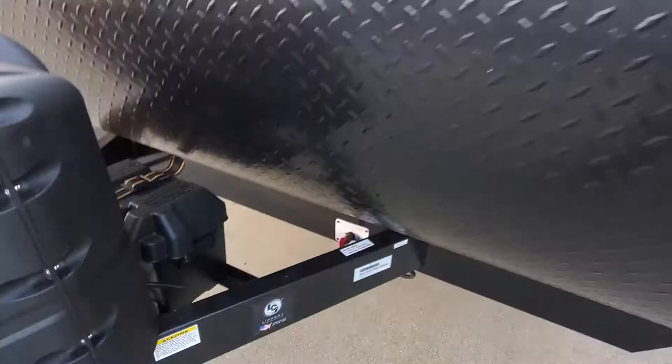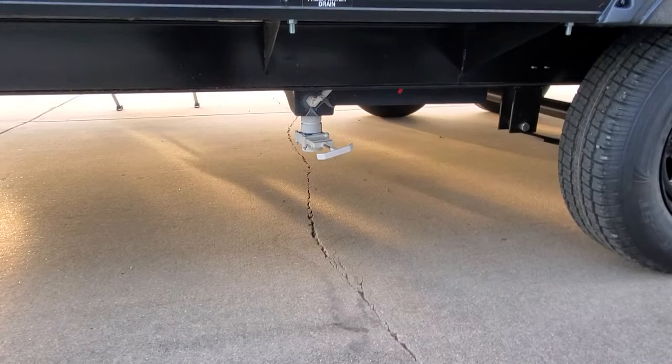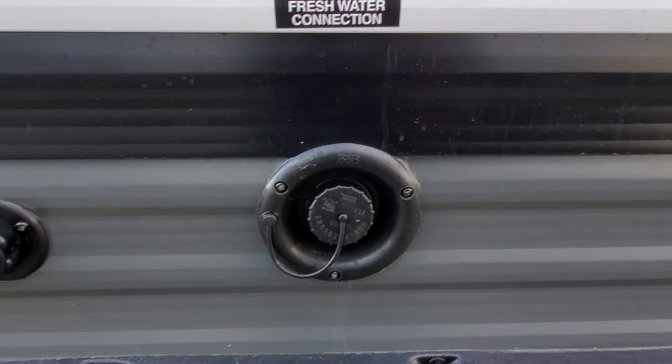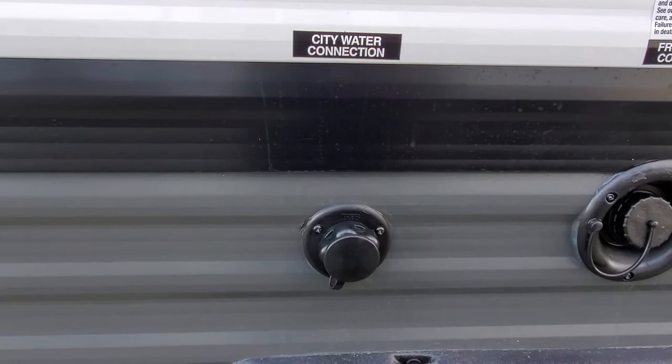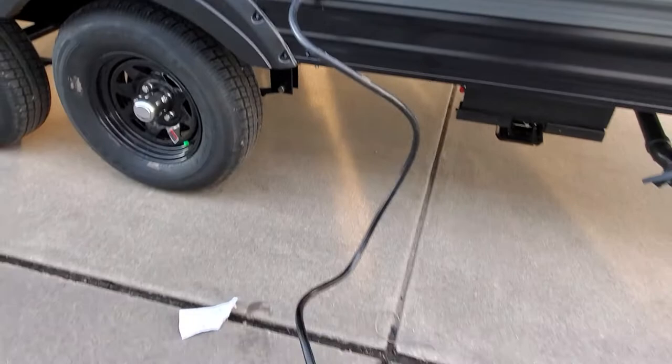Flip that to the off position and it'll keep all the little lights inside from draining your battery down. Coming around the side, you've got a nice pass-through open storage compartment. Fresh water drain — pull that and it'll dump out the onboard holding tank for your fresh water. Here you'll have your fill for water if you want to fill up your onboard water tank, then run your onboard water pump to pressurize the water for showers and flushing the toilet. If you're hooked up to city water or any pressurized water, hook it up right there and make sure to leave your water pump turned off.